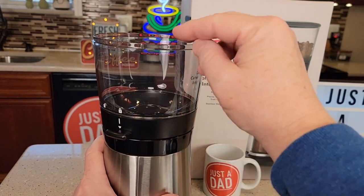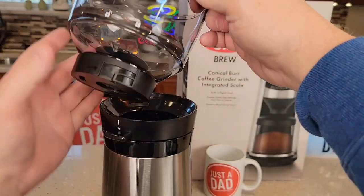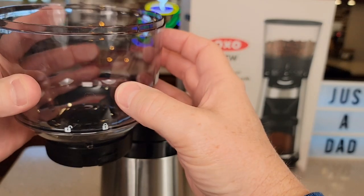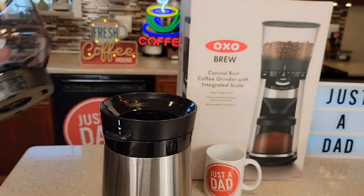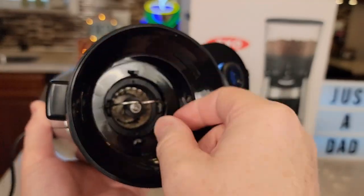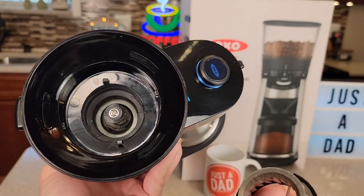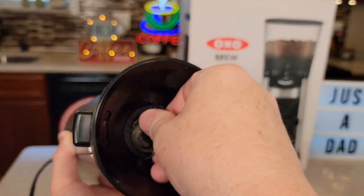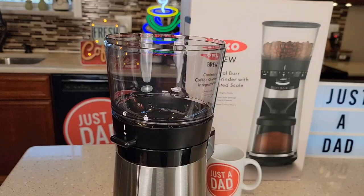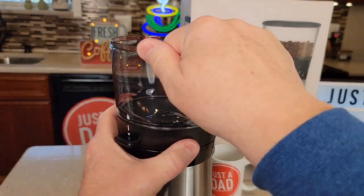To take the bean hopper off, press this button down and rotate it to the unlock position. That activates the trap door so you can take it off — even if it's full of coffee beans, they won't come falling out. There's the conical burr grinder. You can take it apart by lifting the little handle, rotating it to the left, and it comes apart. To put it back, just rotate it until you hear a click and put the handle down. Then reattach the bean hopper by lining up the unlock position, pushing down and rotating until it snaps.